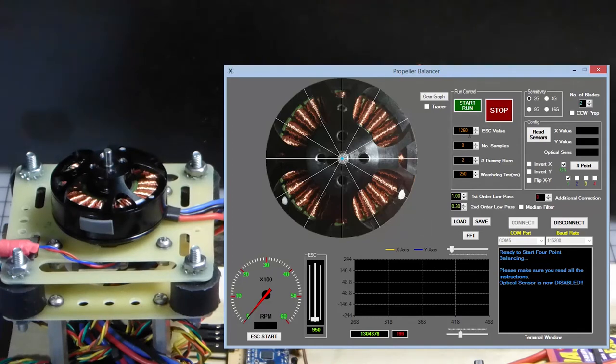You can choose an ESC value and keep the same values and filters as your propeller balance. Each time we hit run it will automatically progress. One important thing: the optical sensor is now disabled, which allows the motor to free-run. So we're pretending we have an unbalanced motor — like one you just took out of a box.